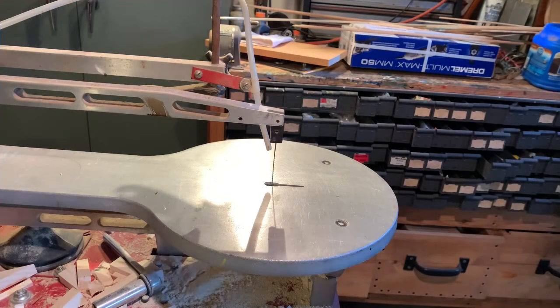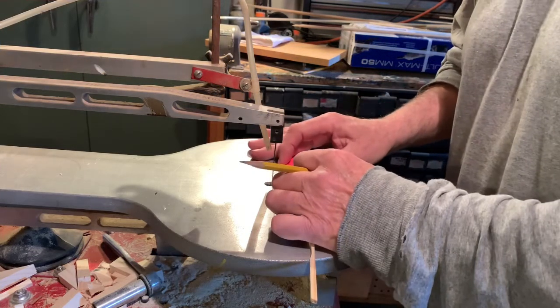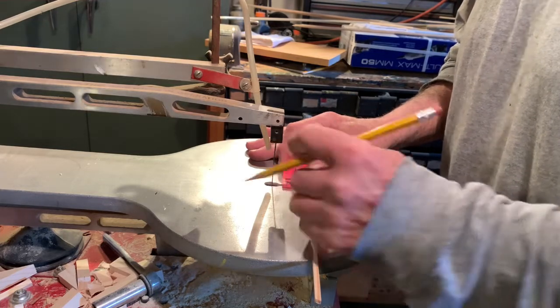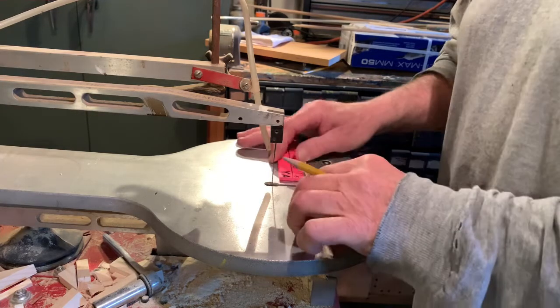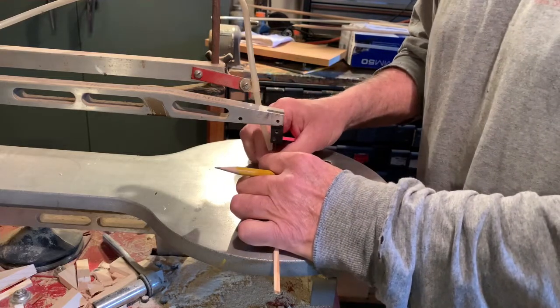We're going to need two of these thin little strips at two inches each - these are going to be for the shield part of the cannon. We're going to glue them at the top just so it makes it a little stronger, and you'll see that when we glue them together.